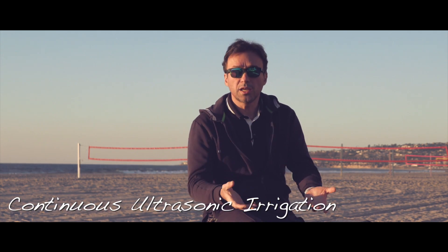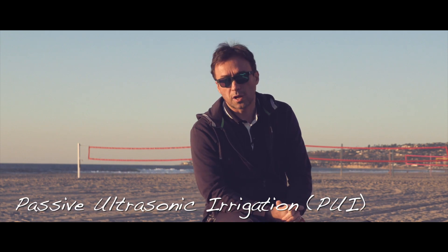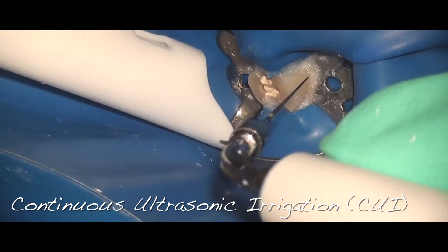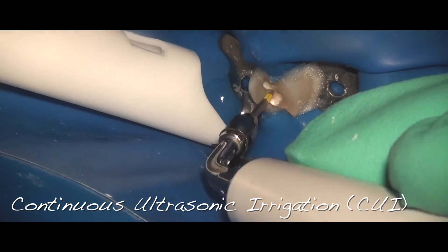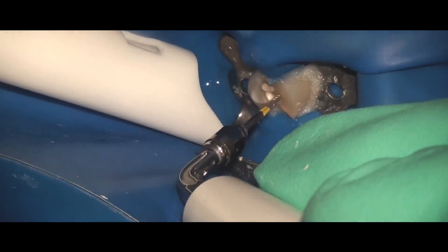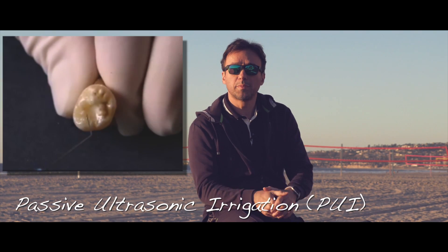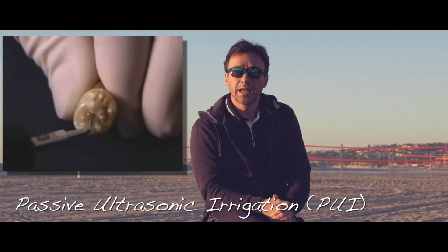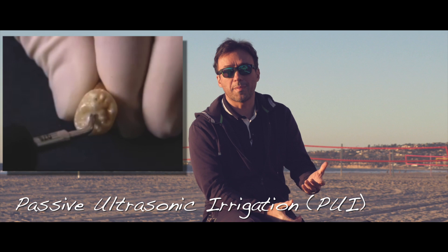It could be done in terms of continuous activation versus passive ultrasonic activation. The difference is that in one you're using an ultrasonic with a continuous flow of fresh material — whether it's water, hypochlorite, or whatever other irrigant you have — being continuously replenished as your ultrasonic re-activates it. In the other usage, you would be putting some hypochlorite in the canal and then activating that solution with the ultrasonic for a given amount of time.